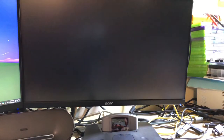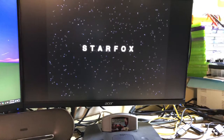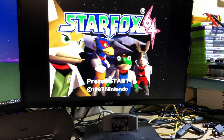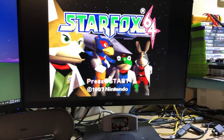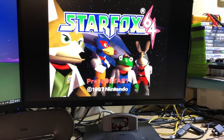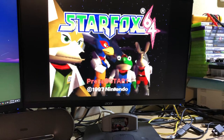It's just got Star Fox in it right now. It's not showing up very well on camera, but it looks amazing. I've got one in my own console and I really enjoy it.